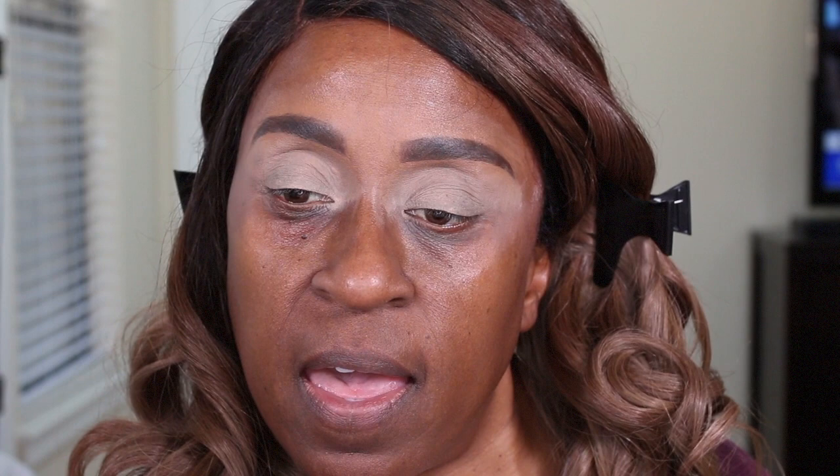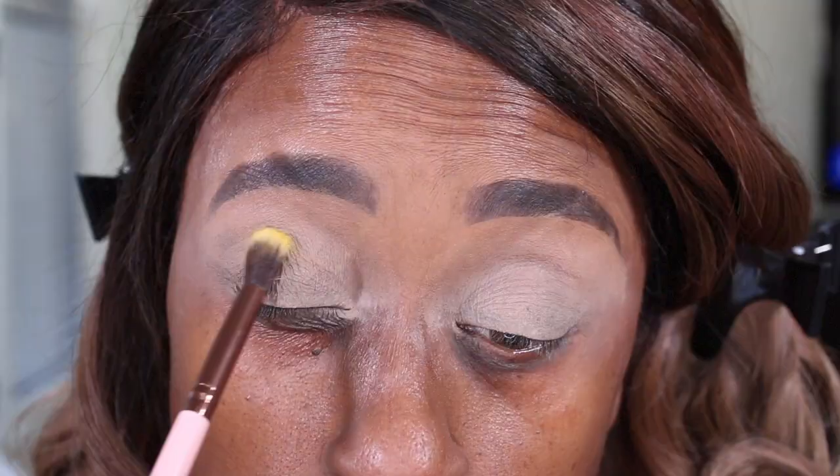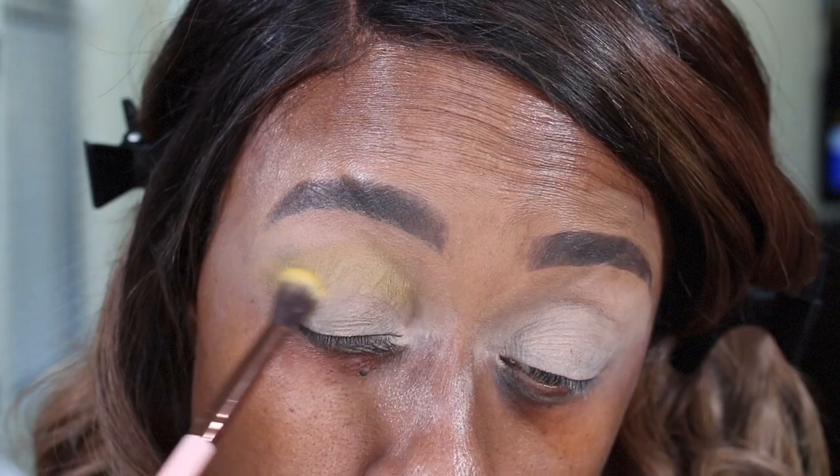Okay guys, so the first color I'm going to use is from the 35B palette. It's the yellow color here on the corner. I'm going to take a fluffy Luxie brush and apply that yellow all over my lid.